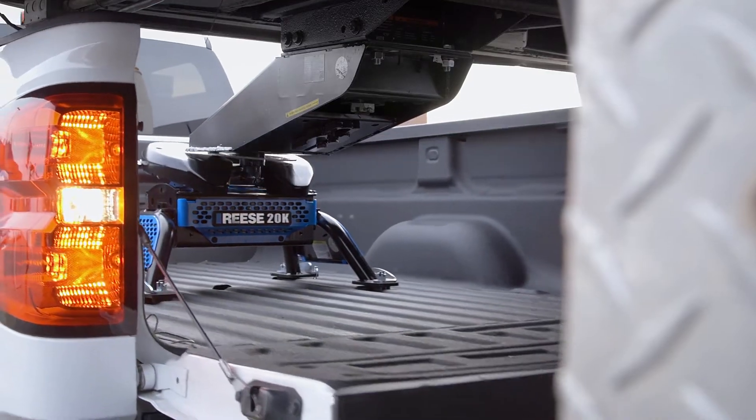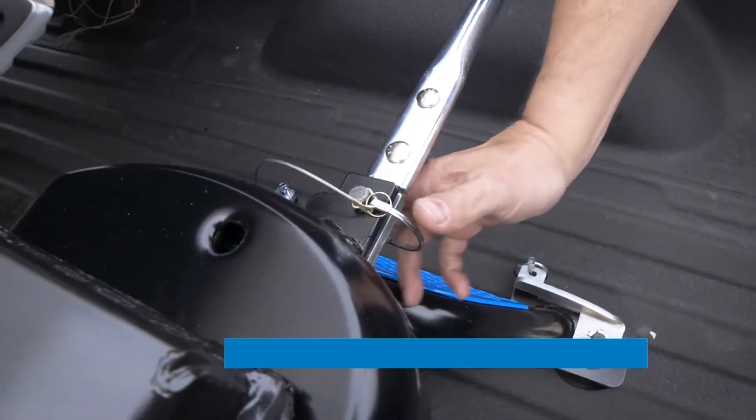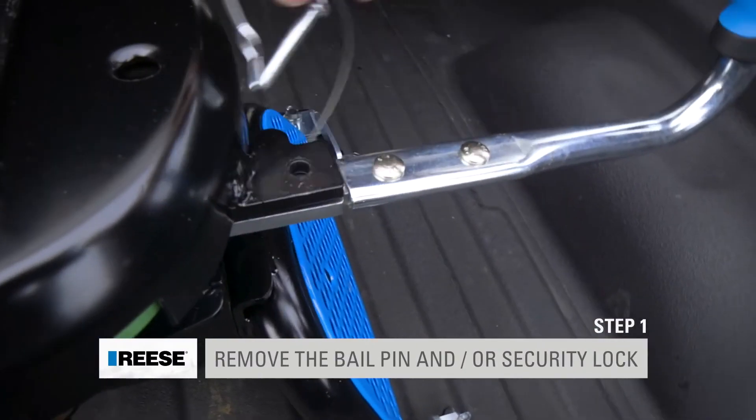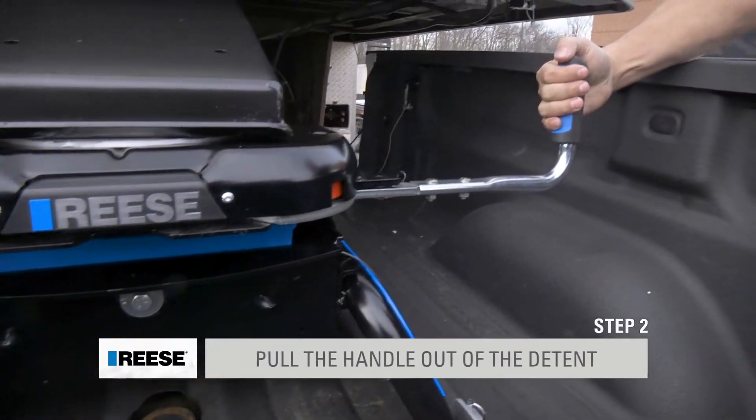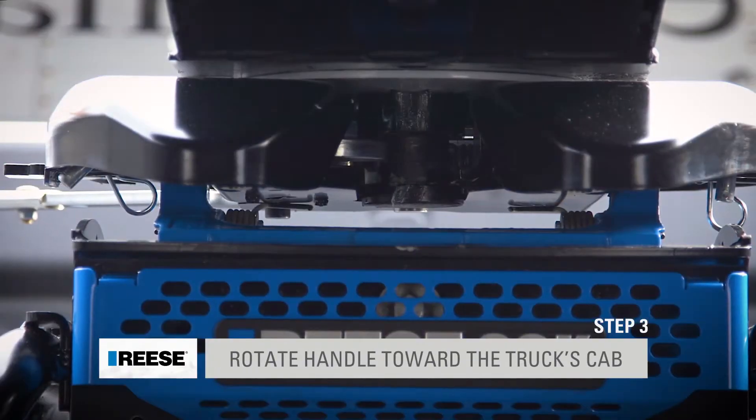So let's look at that again. We remove our bail pin and or padlock, pull the handle out, and then simply rotate the handle to uncouple from your fifth wheel trailer.